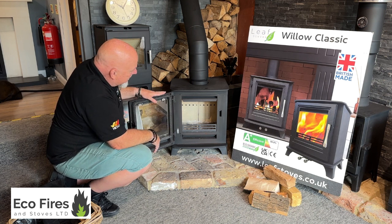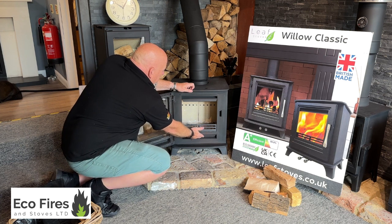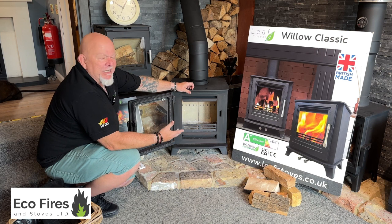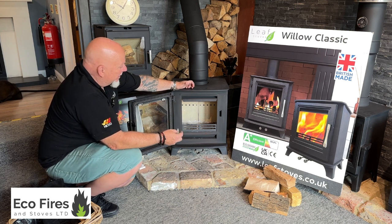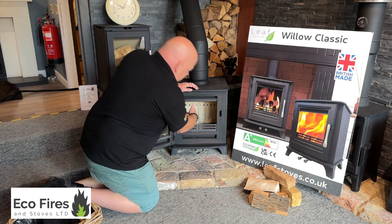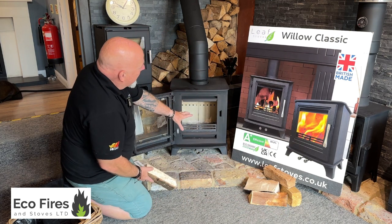The door swings open nicely, which is very important, so you've got good access to the firebox inside. You do have a grate and an ash pan — it's a multi-fuel setup, but we only really sell these as wood burners. We hardly ever sell multi-fuel stoves because wood burning is obviously the way everything's coming. With the size of firebox for this output of stove, it's not a bad size — pretty average for a five kilowatt stove.